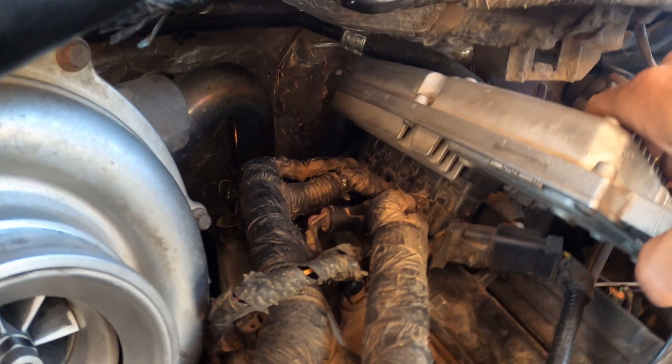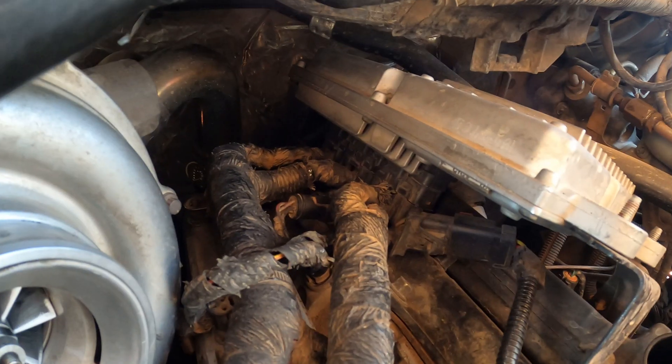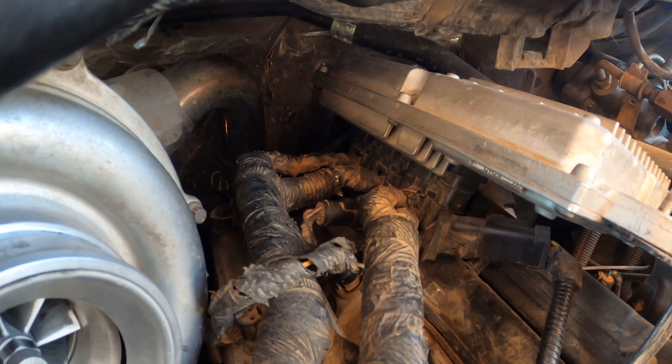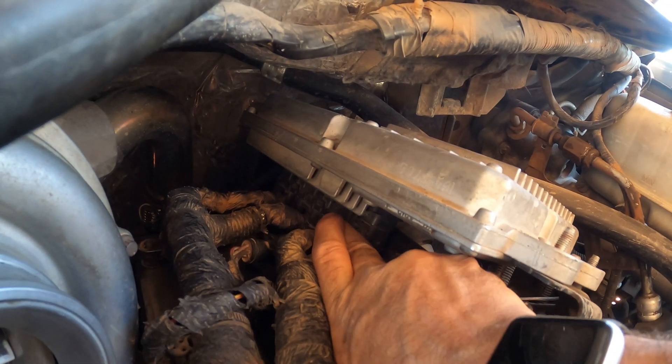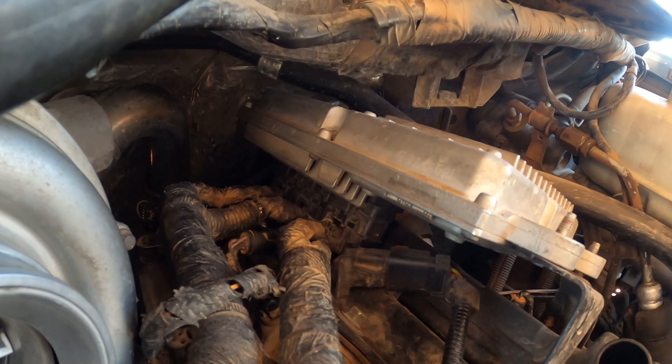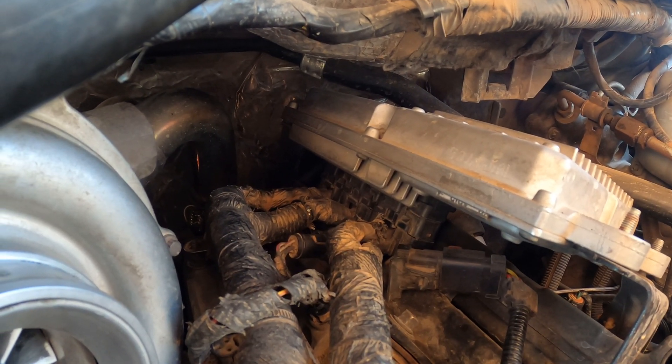I'm gonna try to show this as best as possible — it's kind of hard to do with one person — but there are three clips on the bottom of your FICAM. The push side is right there, and you should be able to just get all three of them out. Be very careful, you don't want to break that.